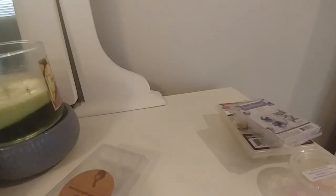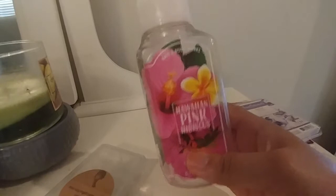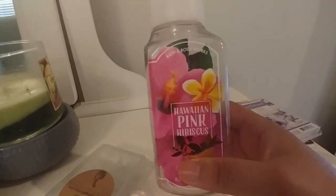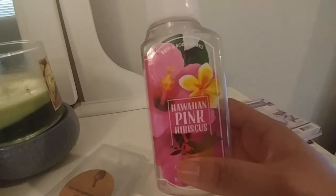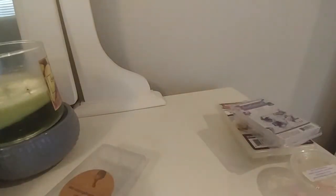The next hand soap is Hawaiian Pink Hibiscus. Another one I really liked and have a backup of. It's just a nice, kind of floral but definitely tropical scent — great for spring and summertime. I really enjoyed that one as well. I would actually get this in body care or in a melt if I could.